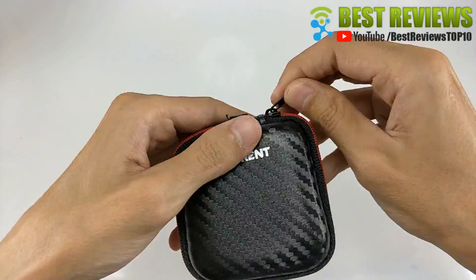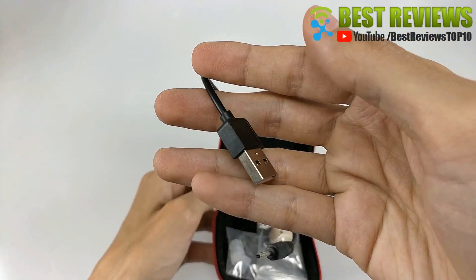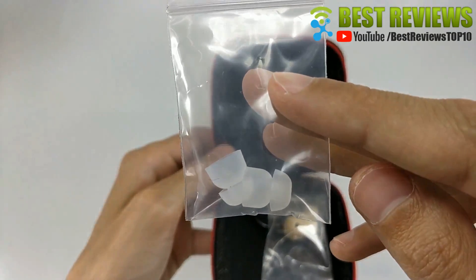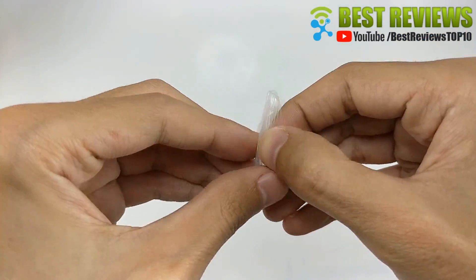1. Ergonomics design. The Nenrent S570 earbud is designed according to ergonomics and the S570 is the smallest Bluetooth earbud currently. It fits either ear. Wear the bud on the right ear for better call clarity.